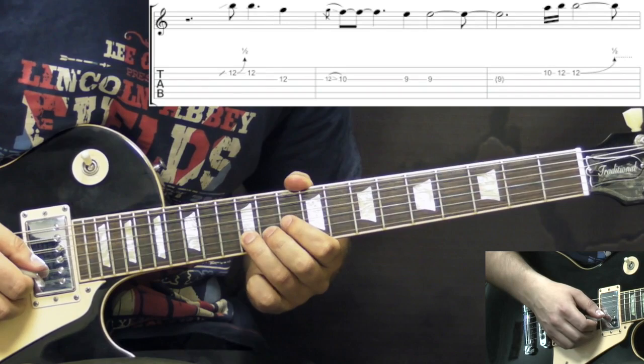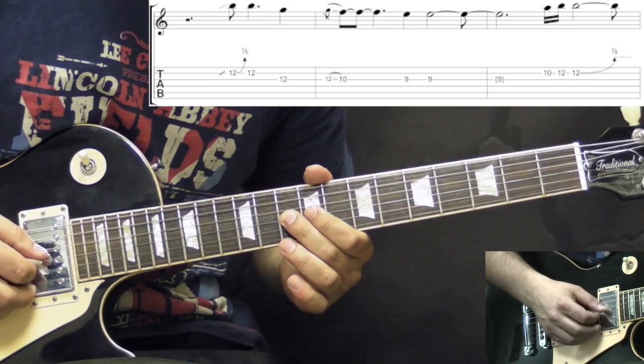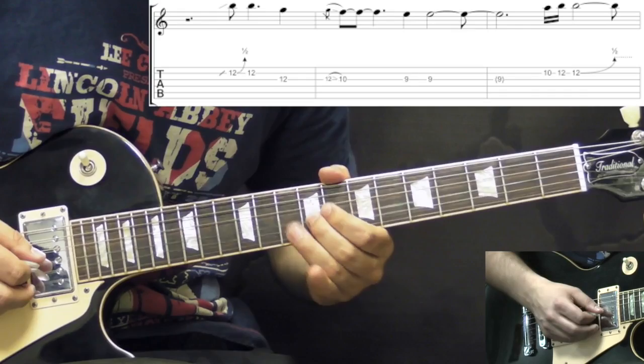Next phrase: B string bend up 12th fret half a step, then bring it down to the 12th fret. Then we go to G string 12, going down to the 10th fret, 9th fret two times.